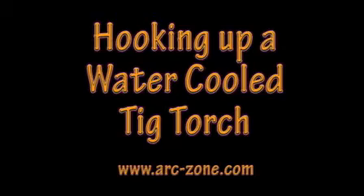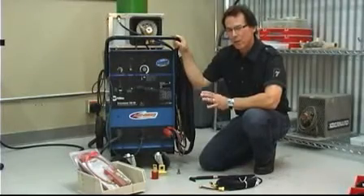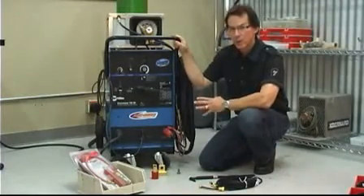Hi, I'm Jim Watson, founder and president of ArcZone. Welcome to my shop. Let's talk about connecting a water-cooled TIG torch to a TIG welding power source.